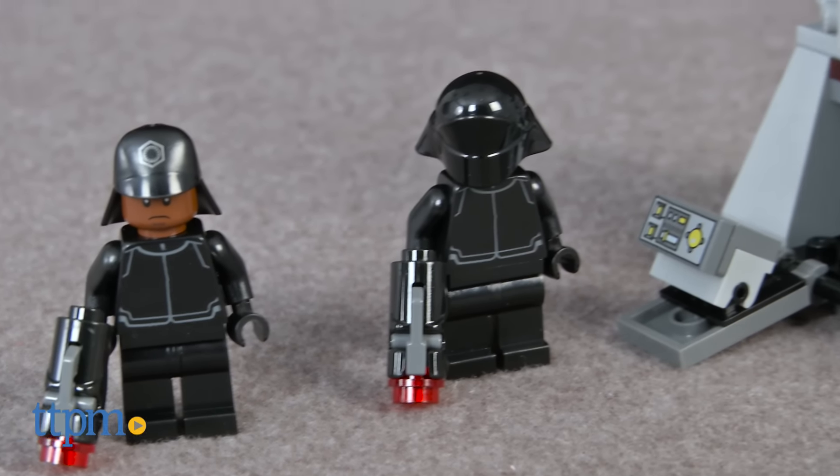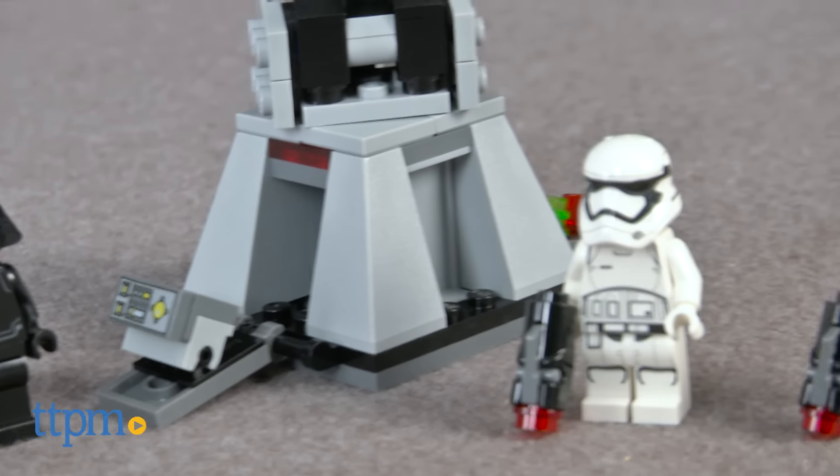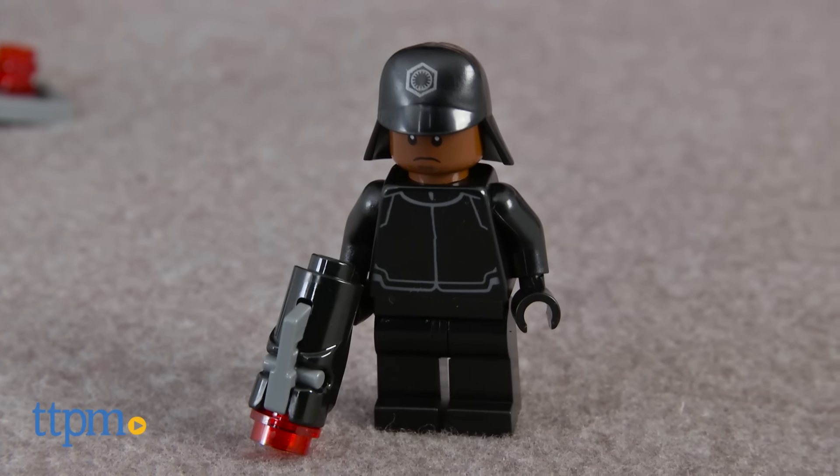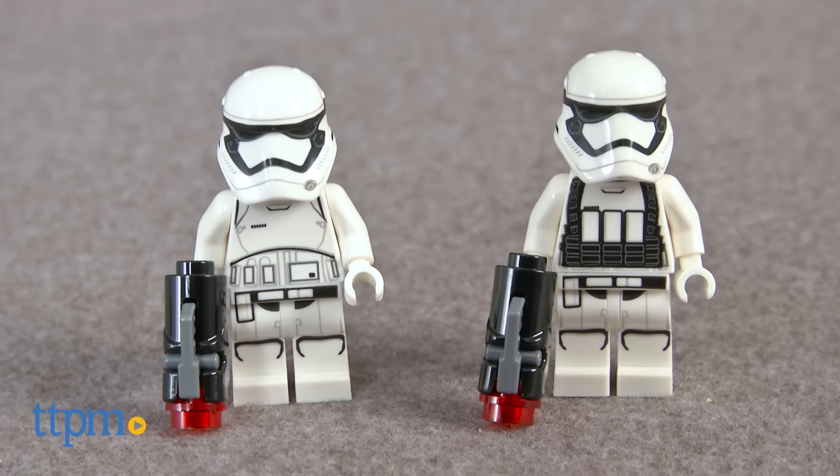This is an 88-piece set, number 75132, that builds a turbo laser turret and four minifigures of a First Order Technician, First Order Crew, and two First Order Stormtroopers.